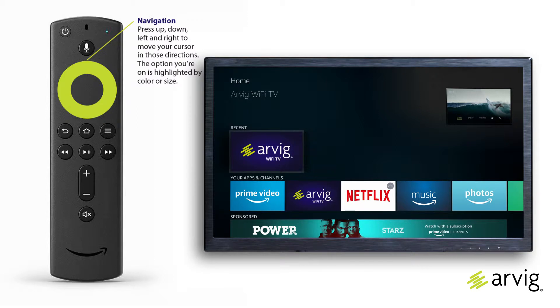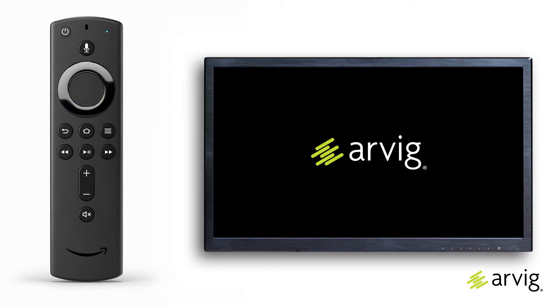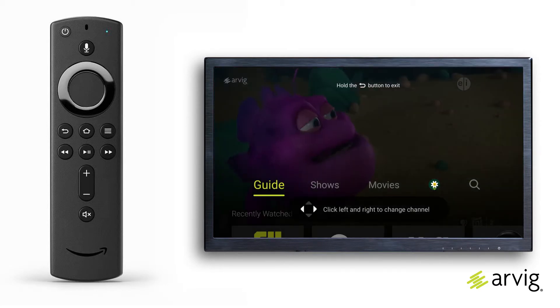Press the navigation button on the Fire TV Stick remote control to highlight the RVG Wi-Fi TV app and press select to begin. If you've created your own personal profile, you can choose it at this point and press the select button.